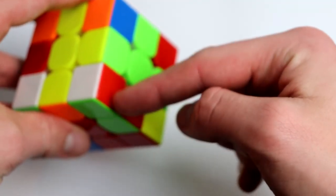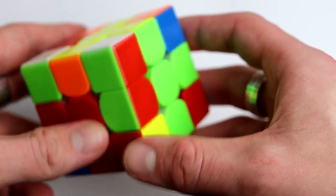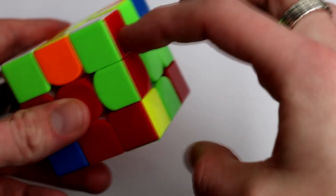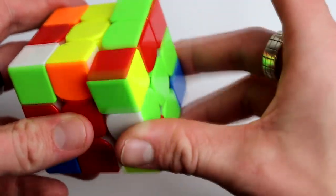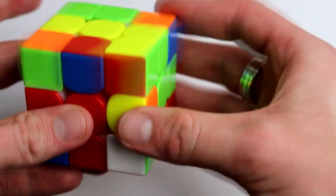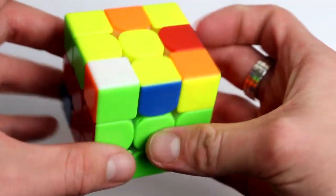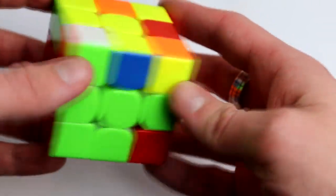Now here I see another pair. I'm going to go through a lot of cases — it's just intuitive. Here we have one that has to go here but it's oriented incorrectly, so all we do is move it out of the way, match those two up, and insert it like we just did.